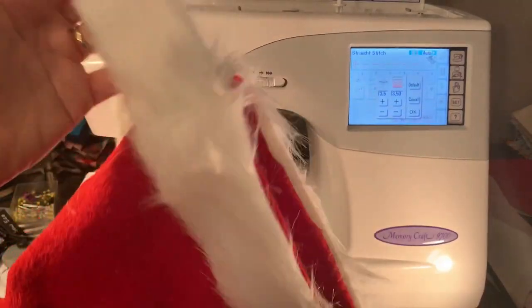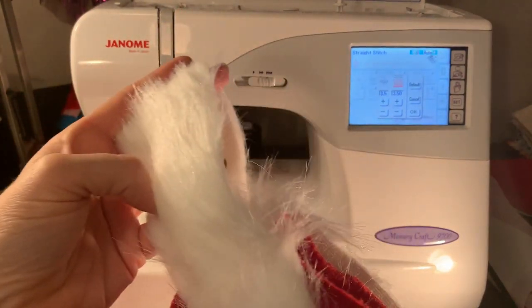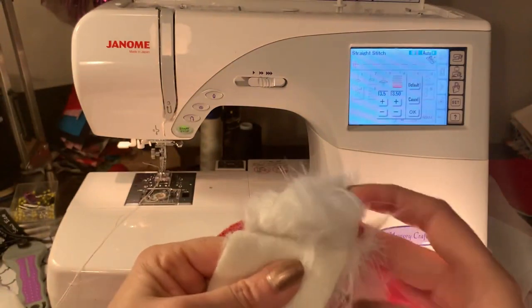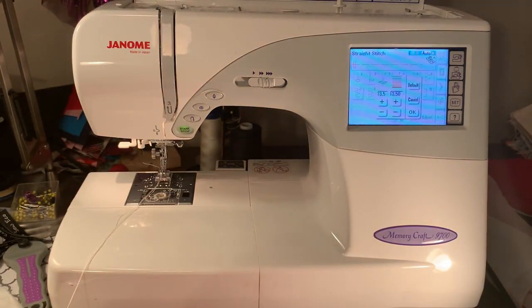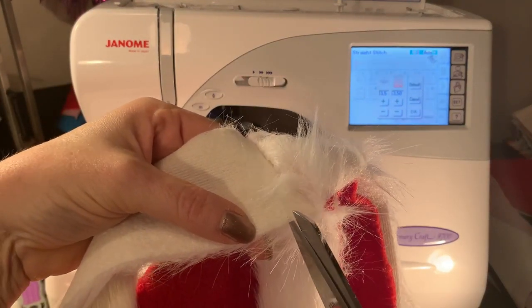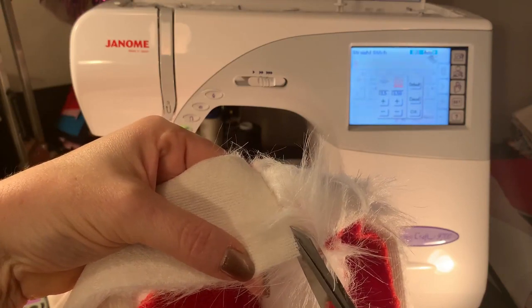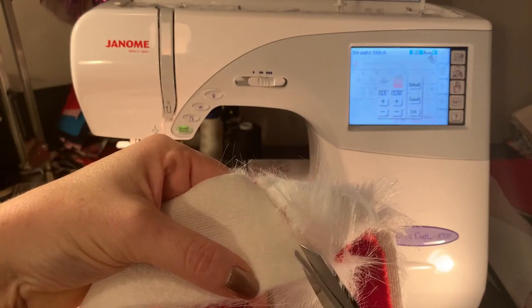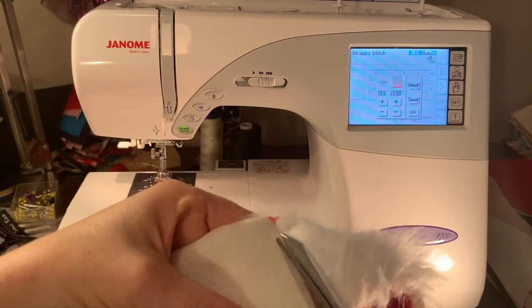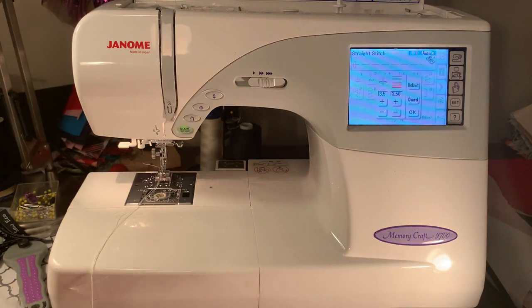Now that the fur trim is sewn on at one point, I want to show you a little trick about cutting fur — it is really messy. When you cut it, just put the tips of your scissors in right where you want to cut and cut all the way along, just at the woven part, so that you're not actually cutting any of the little white fur flip pieces. That way you don't have a giant furry mess.